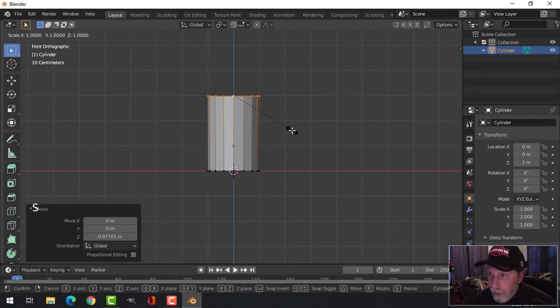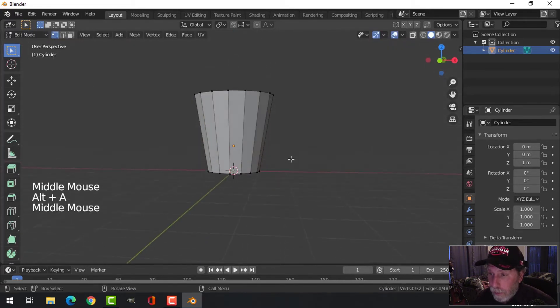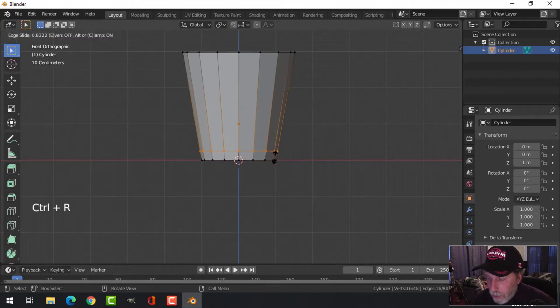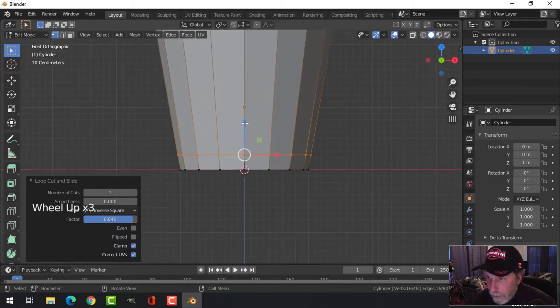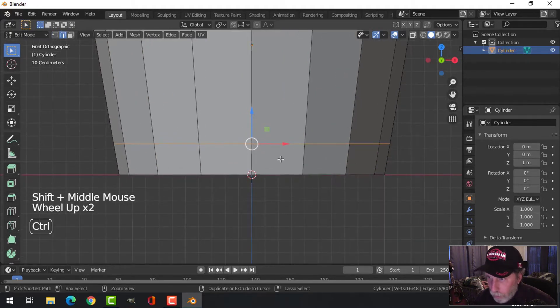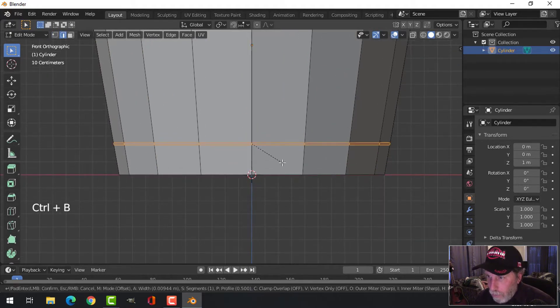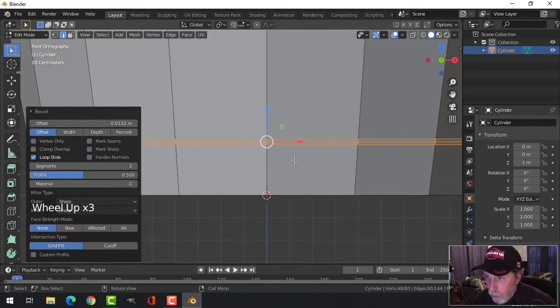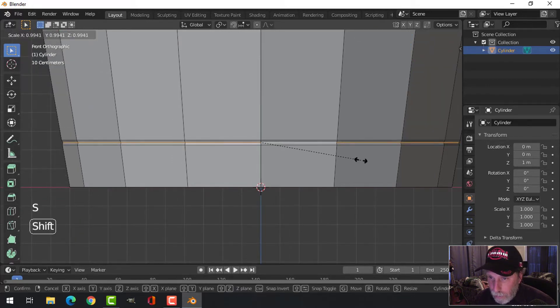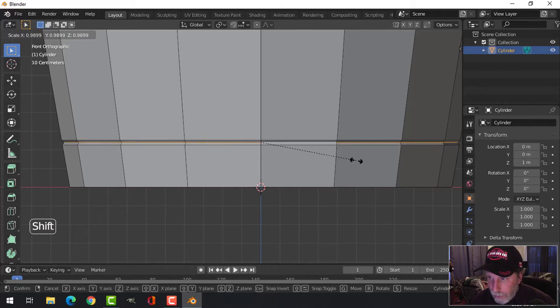I'm going to press S to scale and come out till it looks like a coffee cup. Now Ctrl+R — I'm going to bring an edge loop close down to the bottom. Press 2 to go into edge selection and bevel this with Ctrl+B, pulling to get one segment in the middle, so I've got three edges. Bring it a little tighter, then Shift+Alt+click that, press S to scale and pull it in just a little.